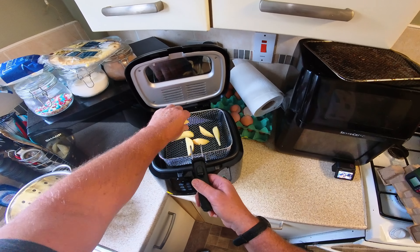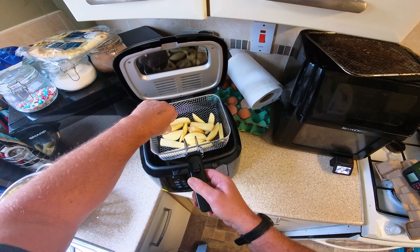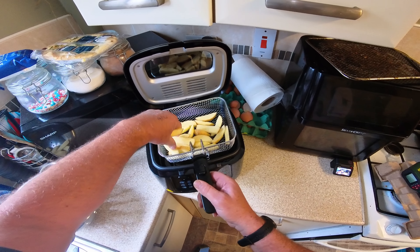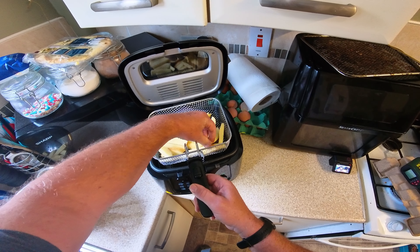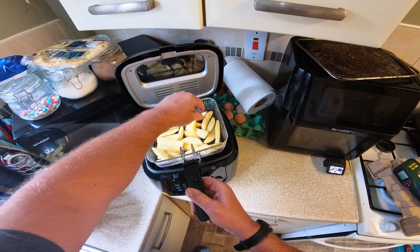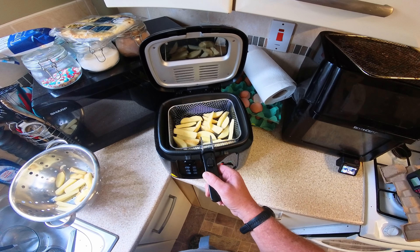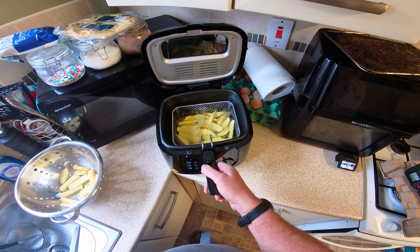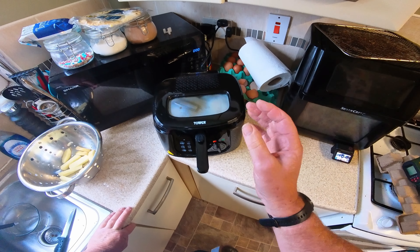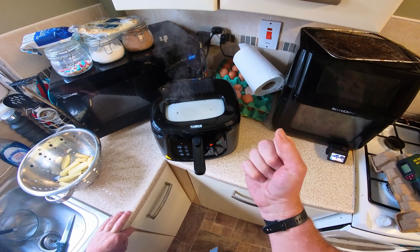I'm going to not fill the basket up so it's not overcrowded. These are quite thick chips - I like thick chips. I've made enough for two portions. I'll place the basket back in and put the lid back down.